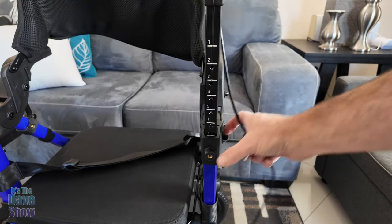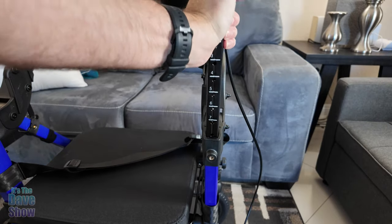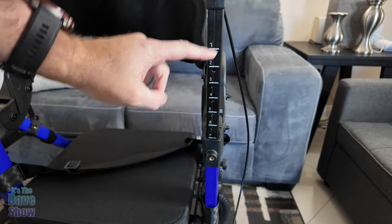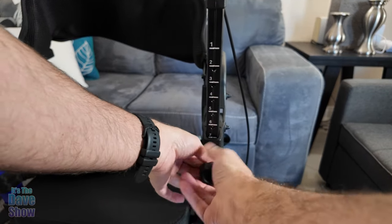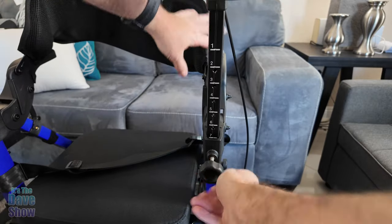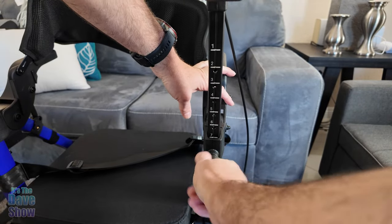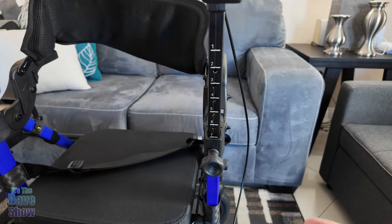Next is to put the handles in — they just slide right into the hole. You can see they have different levels, one through seven. I'm going to put it on the highest one for now because that's what my mom likes. You can adjust it any way you like.